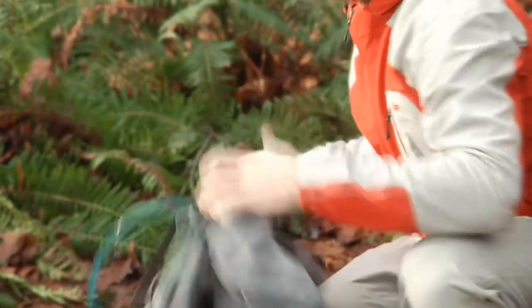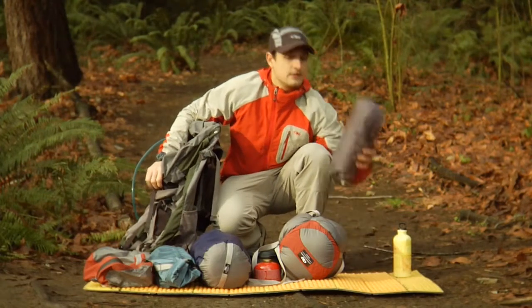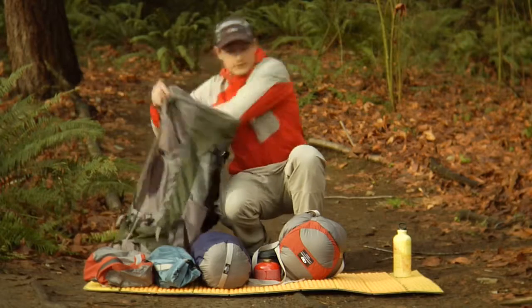The first thing I put in my pack is something I won't need until the end of the day — so it's the last thing I'll need. It's my bivy sack and it goes in the bottom like this. I put my sleeping bag in right after that.